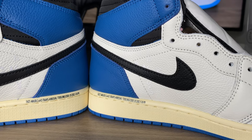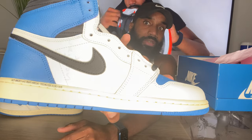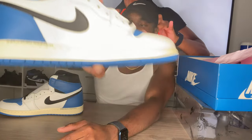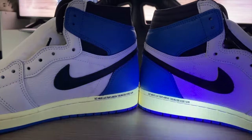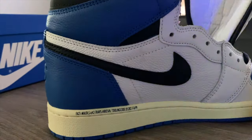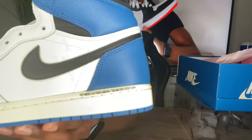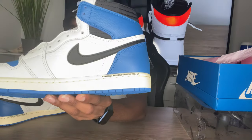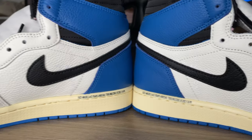If you look really close it says 'Cactus Jack' right there — it's pretty fire. I'm not sure if it glows in the dark under UV light but I'll be testing that. It kind of looks like a glue stain at first glance but it does say Cactus Jack right there by the Nike check. Pretty nice detail.